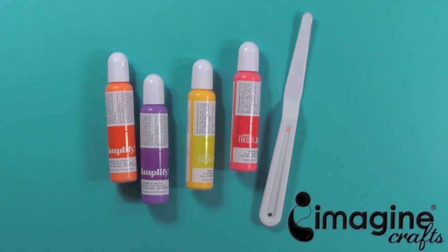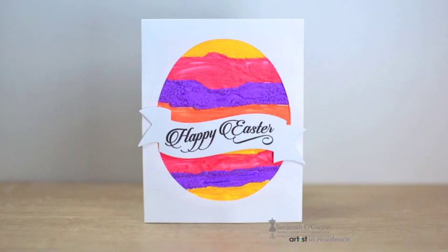Hi, it's Savannah O'Gwen from Savannah Land 2. Today I'm featuring the new Radiant Neon Amplify Electric Inks by Imagine Crafts.